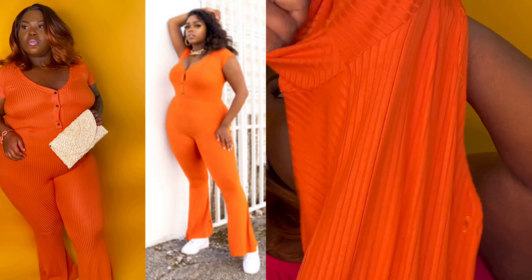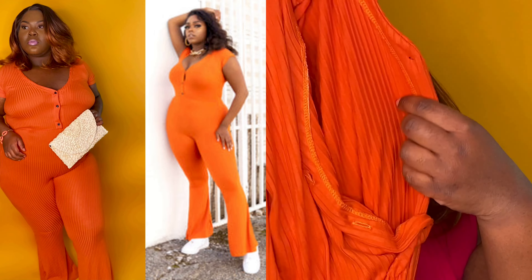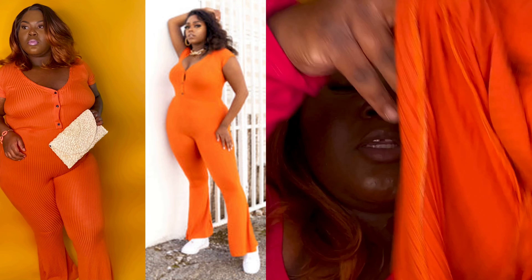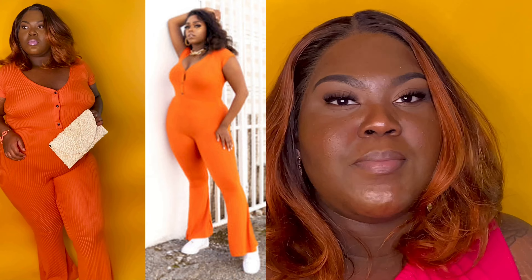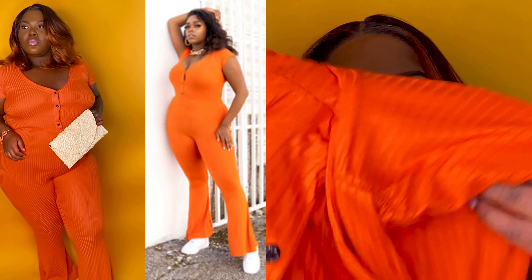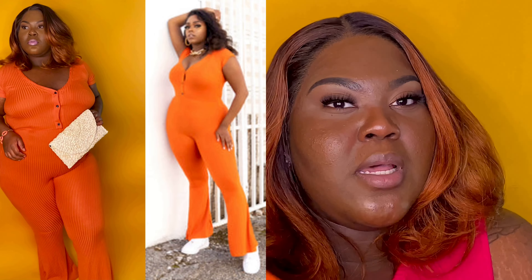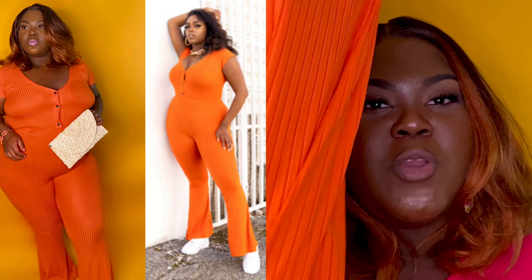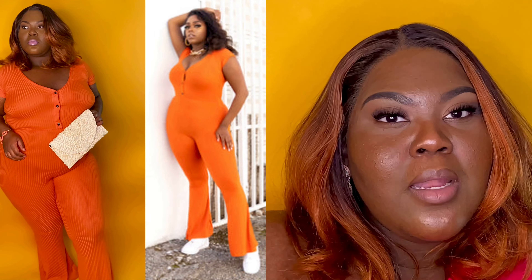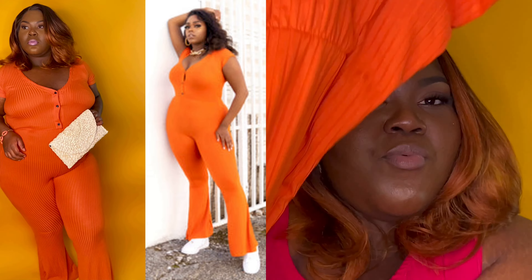This jumpsuit has beautiful brown-tone button details in the front. It's a cute throw-on piece — pair it with sandals, throw your hair in a bun, and you're good to go. It dresses up or down on its own, so it's something you'll wear throughout spring and probably into summer. You can see how it looks on the model and on me. I got this in the 3X and I'd definitely recommend it. I'll be linking it down below.